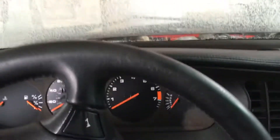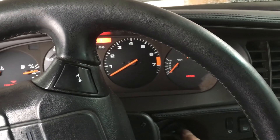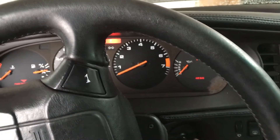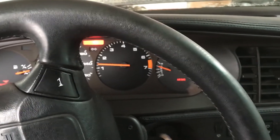We're going to go ahead and turn the car on. I can hear the pump run for a few seconds. Fires right up — a little bit quicker.